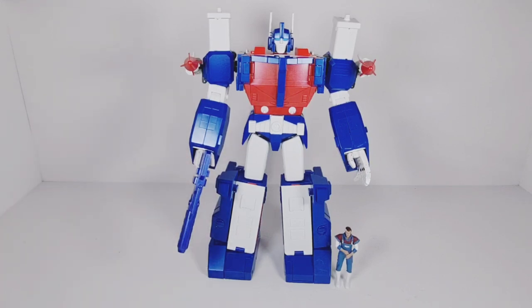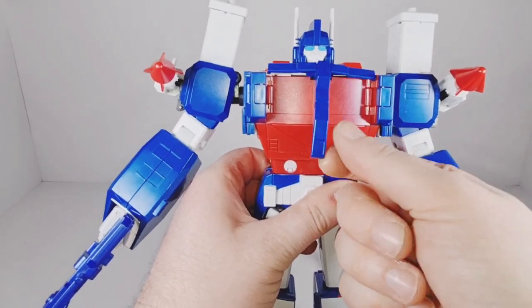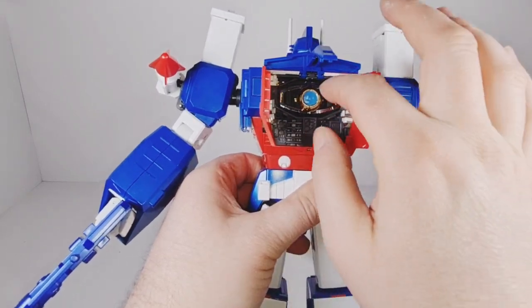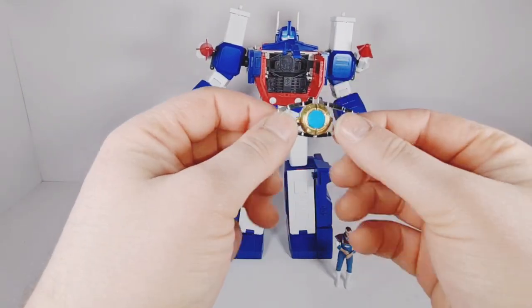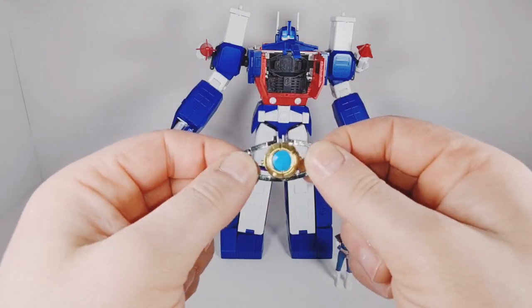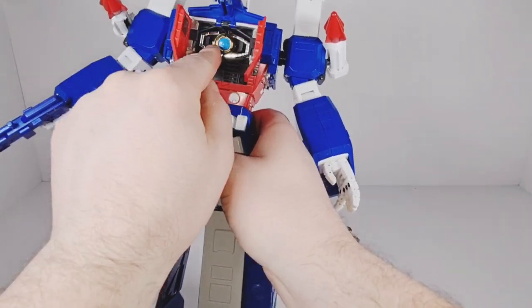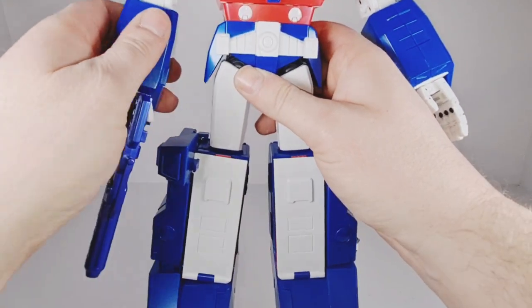He comes with his blaster. He also comes with — which the original Takara release didn't come with — a Matrix of Leadership. To access the matrix, you just open up the chest like that, and inside we've got the Matrix of Leadership which we can take out. It opens slightly, which I think is a really nice touch. Inside it is not clear — it's just a painted piece of plastic — but it still looks pretty cool. I'm pretty happy with that. So we can put that back in the chest, close the little doors, and that is the matrix back inside.